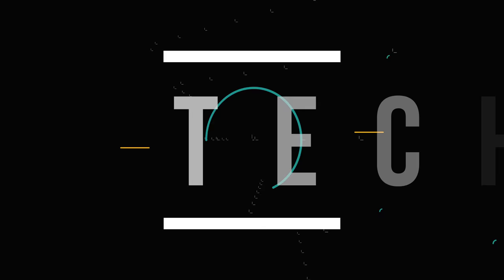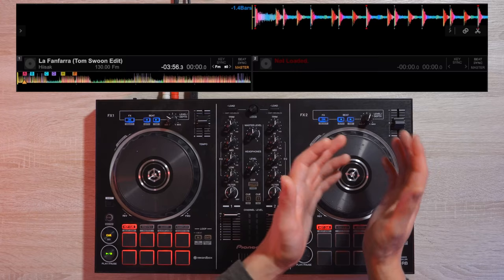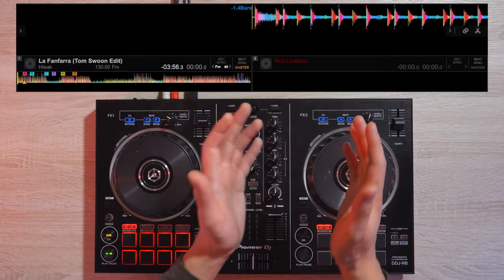Now that we've set up our vinyl brake system and know how to activate slip mode on Rekordbox DJ and Serato, let's learn three effective techniques that utilize all of its features in a mix. I always make sure to do them on the downbeat of the song, and I always release them on the downbeat as well. This ensures a nice and clean mix.